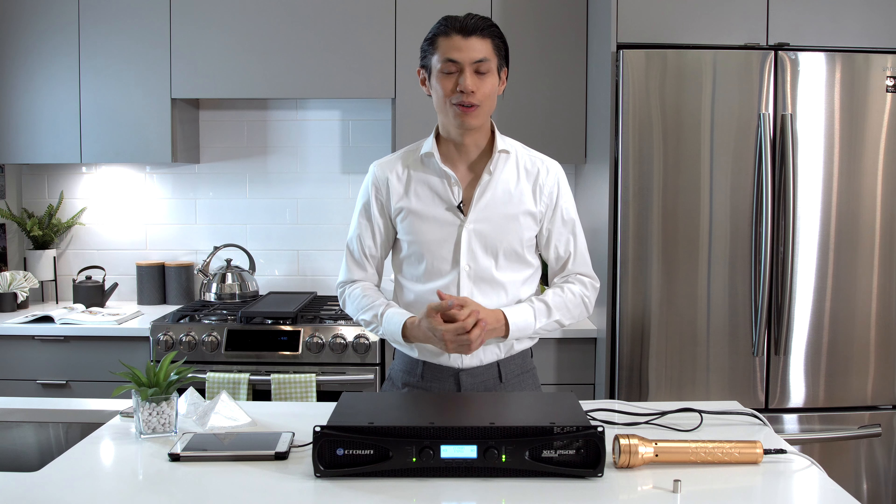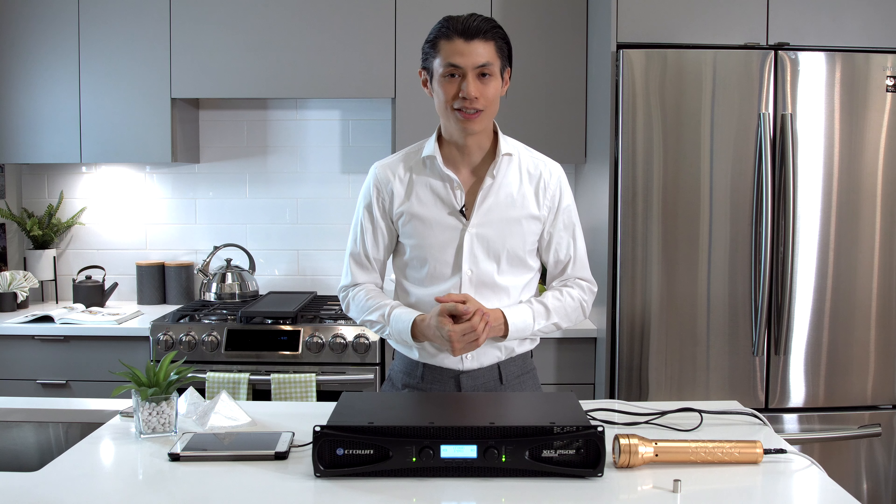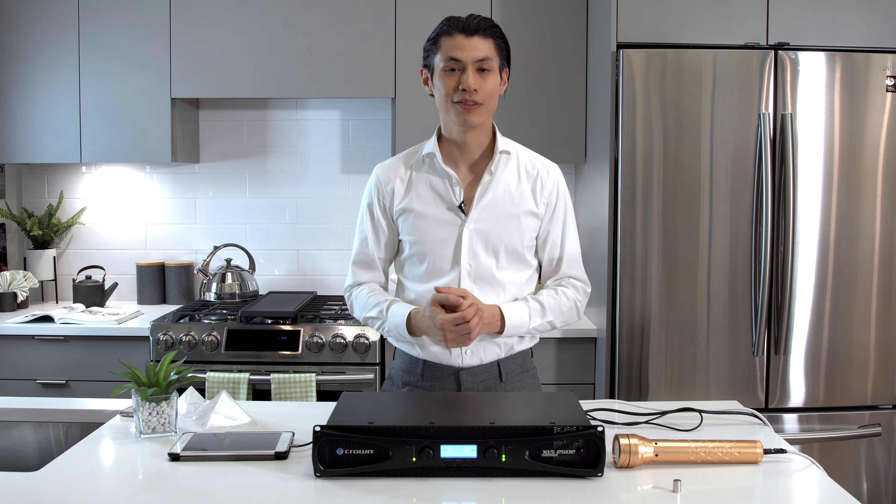Once again, congratulations for owning your own resonant wand system. I hope this transforms your life, and I'll see you soon.